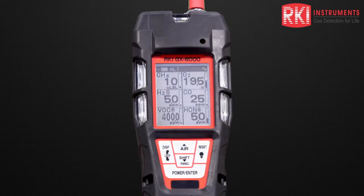Next, it shows the full scale, alarms one and two, STEL alarms, and TWA alarms. Finally, we get a beep and the unit goes to its normal operation screen.